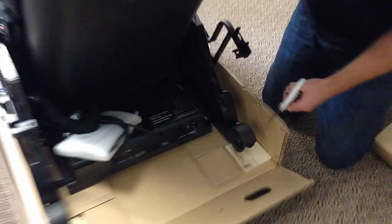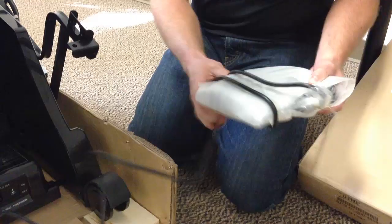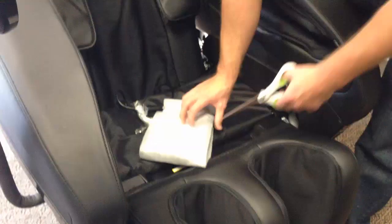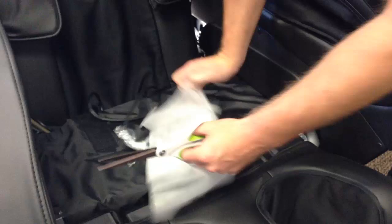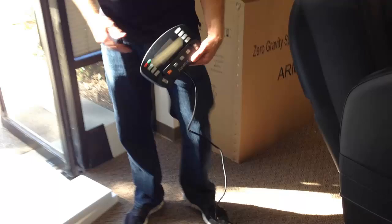Next, clip the remote out — there's a zip tie holding it. Be careful when cutting the remote out of the foam packing that you don't scratch it; that's why we're using scissors instead of a razor blade. The remote wraps around the side of the chair, around the arm, and then clicks into place on the remote stand.